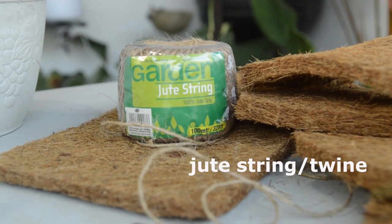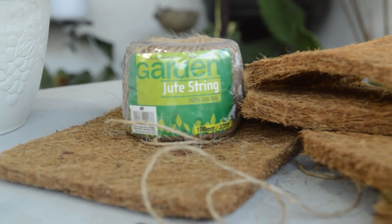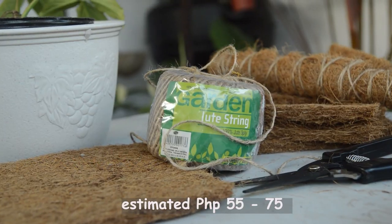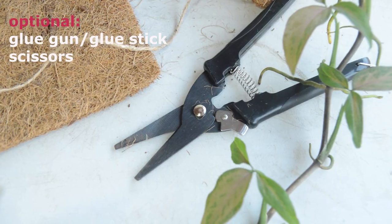You also need a jute string or twine — you can get this in any bookstore for only around 55 to 75 pesos. Other materials: a glue gun and a pair of scissors.